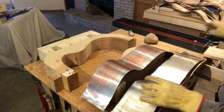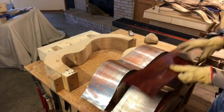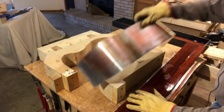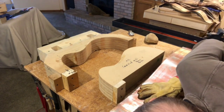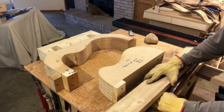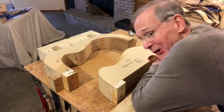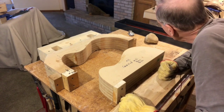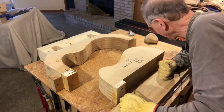And now for the fun part. We sandwich the wet wood between sheet metal with the heating pad underneath. Turn on the heat and cook it for five minutes. I can see steam rising, I can hear it sizzling, so I know it's hot. And at the five minute mark, I'm going to put it in the form and bend it quickly before it cools off so it doesn't crack.